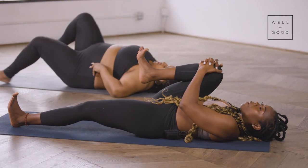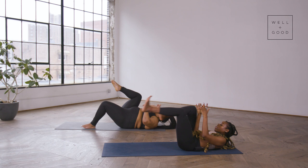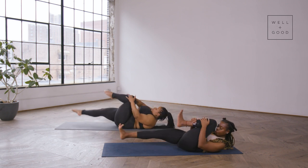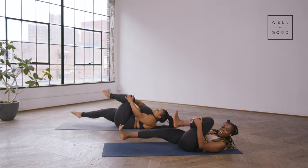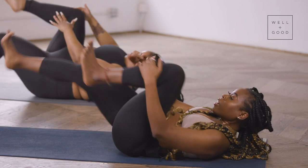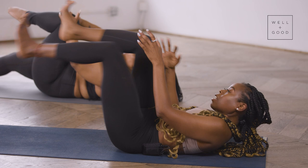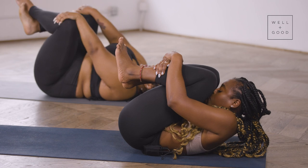We're going to do a little bicycle here: right knee into the chest, left leg nice and long and flexed. Bring your forehead toward the right knee, then switch to the left, and continue moving at your own breath and pace, really drawing the navel into the spine, forehead nice and lifted. Going for 10 more — inhale as you draw the knee in, exhale on the switch. For four, three, really press that lower back into the earth, two, and one. Beautiful — draw the knees into the chest and give yourself a hug.